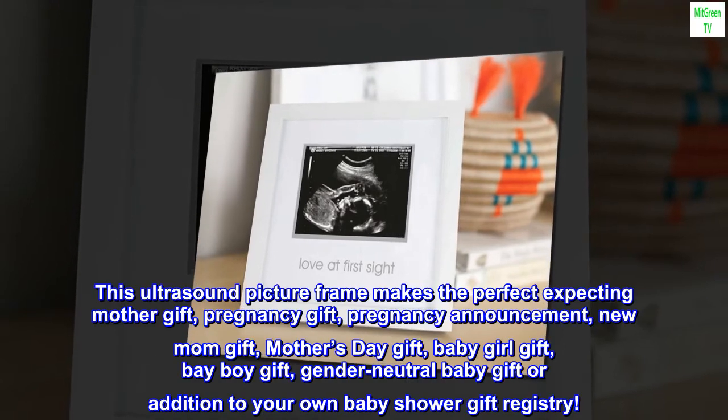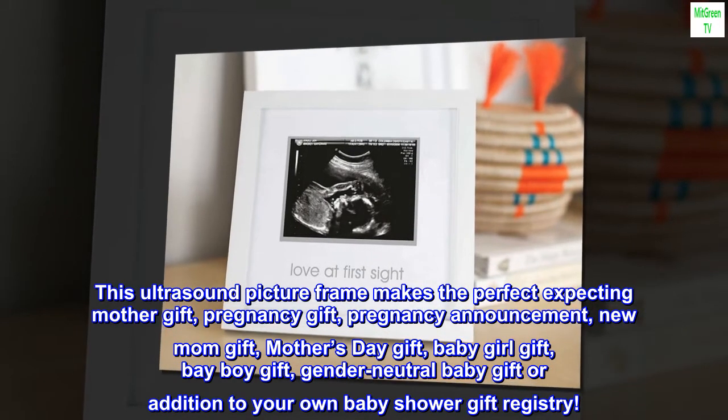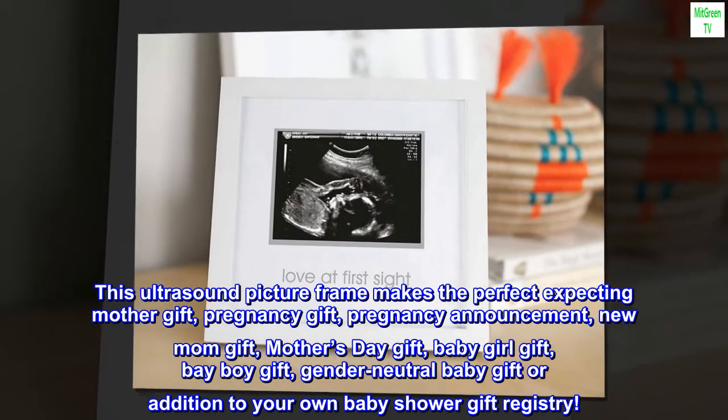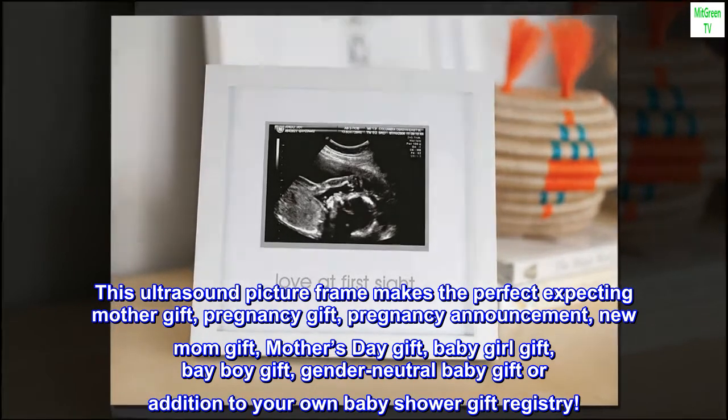This ultrasound picture frame makes the perfect expecting mother gift, pregnancy gift, pregnancy announcement, new mom gift, Mother's Day gift, baby girl gift, baby boy gift, gender-neutral baby gift, or addition to your own baby shower gift registry.